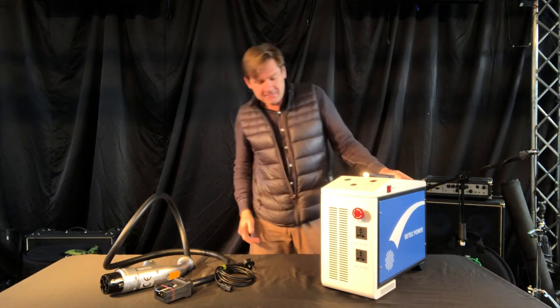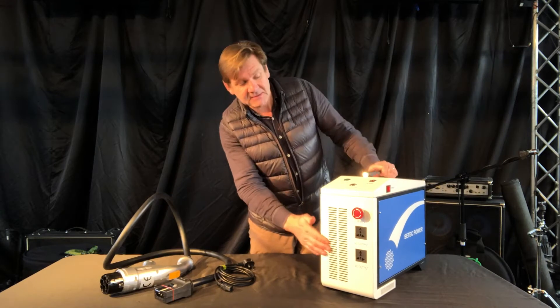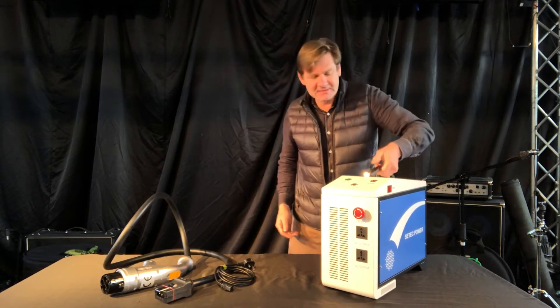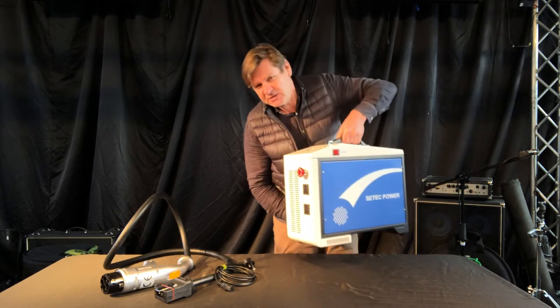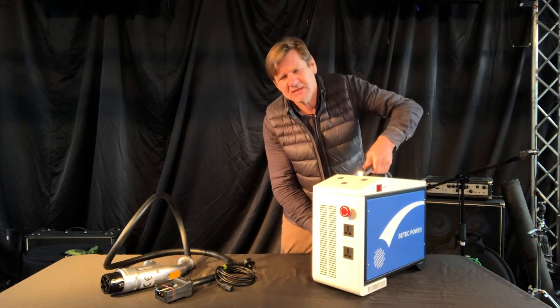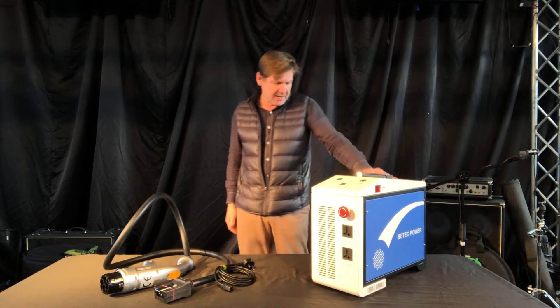So what we've got here is very solidly built with a nice rubberized handle. It's 18 kilos, so quite a bit, but easy enough for most people to carry.